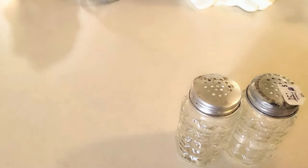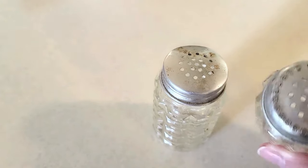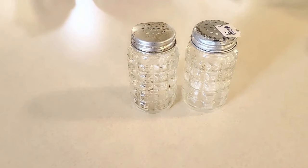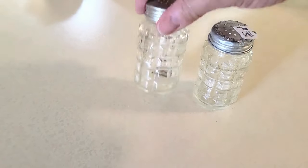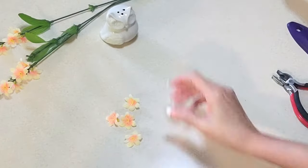Hi and welcome! In this episode I have some really easy thrift store transformations that will take literally minutes to do. And these salt and pepper shakers from my last video — I promised I would do something with them — so stay tuned to the very end to see how I transform them.